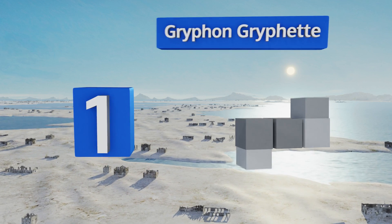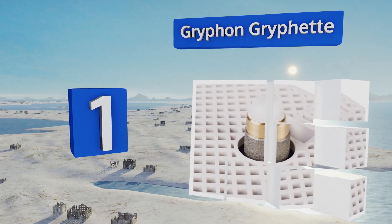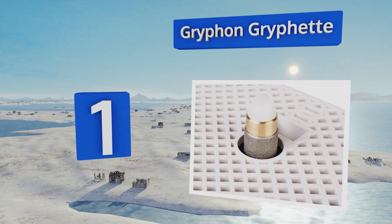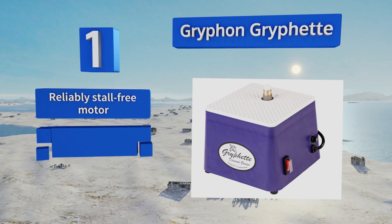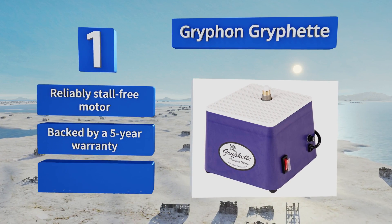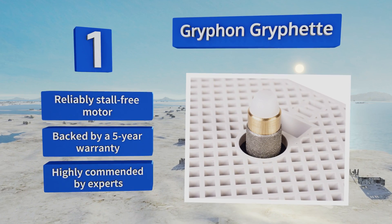Coming in at number one, most hobbyists will appreciate that the Griffon Griffette is both affordably priced and well made. Its three-quarter-inch post accepts all standard bits, so you can customize the tool to meet your project's needs, big or small, and it should work dependably for years. It features a reliably store-free motor and a five-year warranty, and is highly commended by experts.